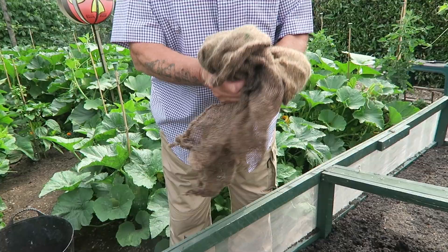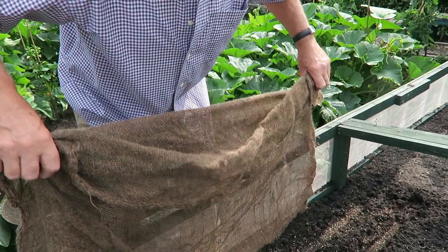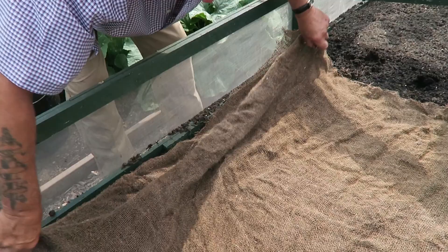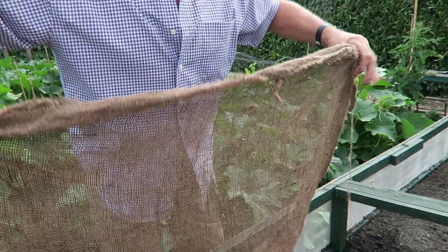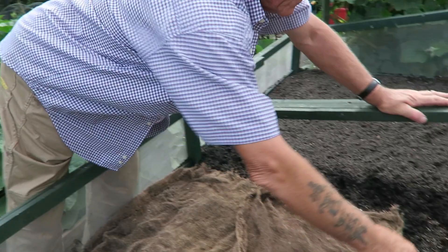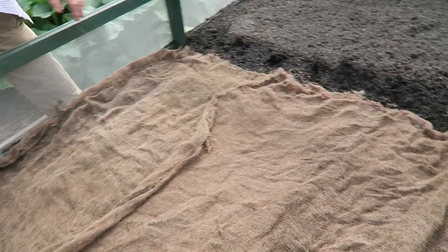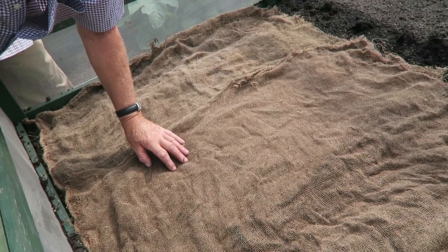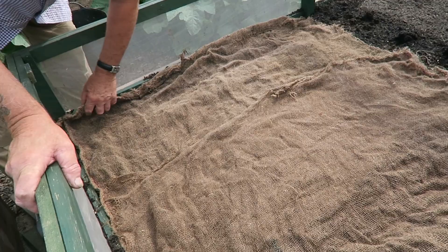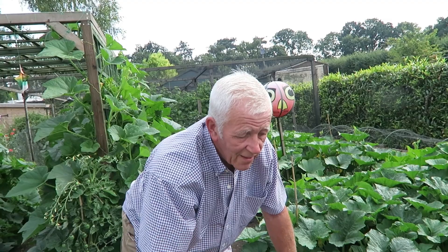I'll also do the opposite side the same way, then cover with fleece on top and pop some pegs around it — off the clothesline if nobody's watching — just to hold it in place. Hopefully, keeping the hessian moist, within a week or so we'll have some carrots. Here's the hessian, already pre-damped — it smells a bit of potatoes. We're just draping it on top. This is an idea given to me by one of my subscribers, who very kindly let me know it would be quite successful in this hot weather. Thank you very much for that tip.